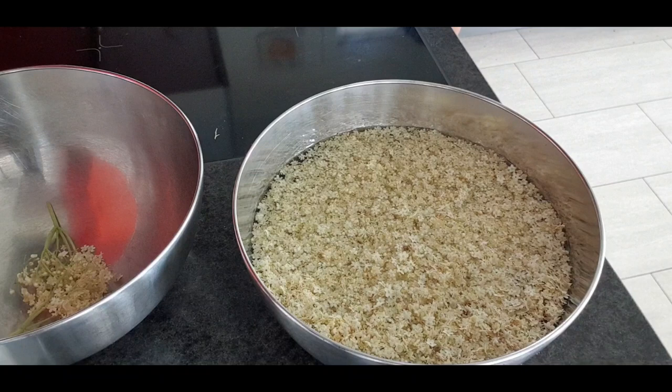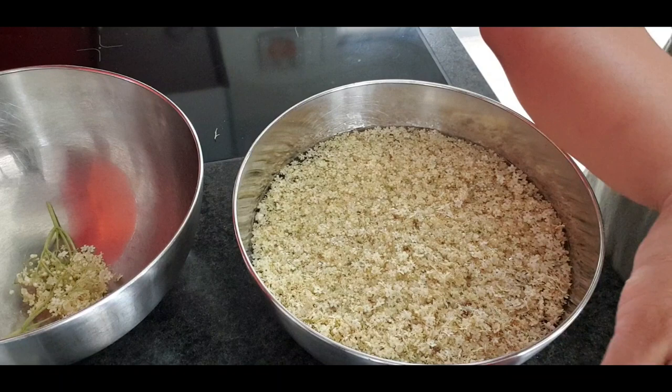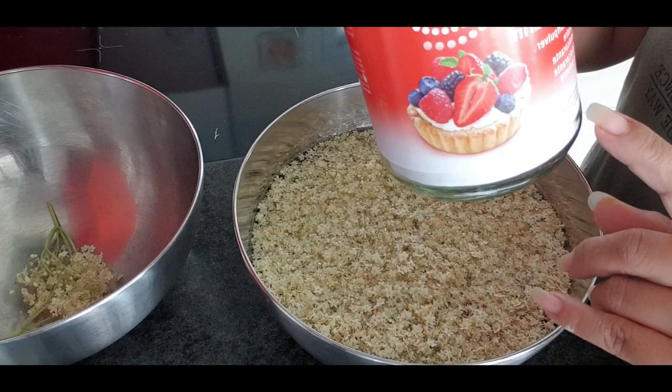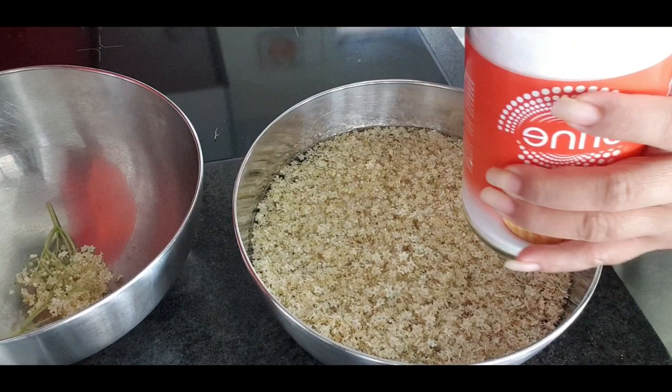The next thing we are going to do is we put the sugar. Let the sugar rub them, like this. I use this sugar for diabetic persons, so I use this. I pour it all here.